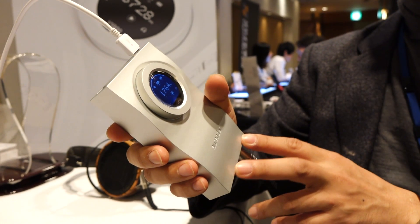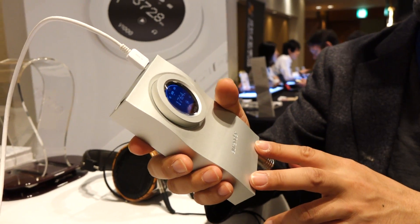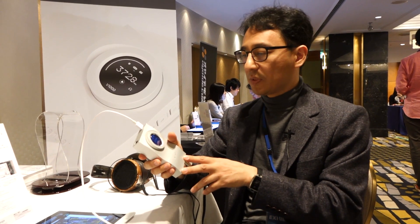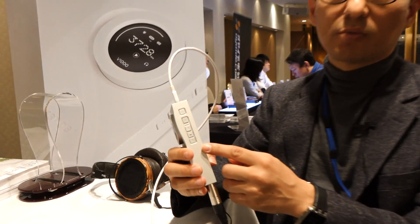Inside, there is a slot for mSATA, so you can attach storage up to 1TB. In case you run out of memory from your laptop, you can store your music on this mSATA. And you have playback control here.